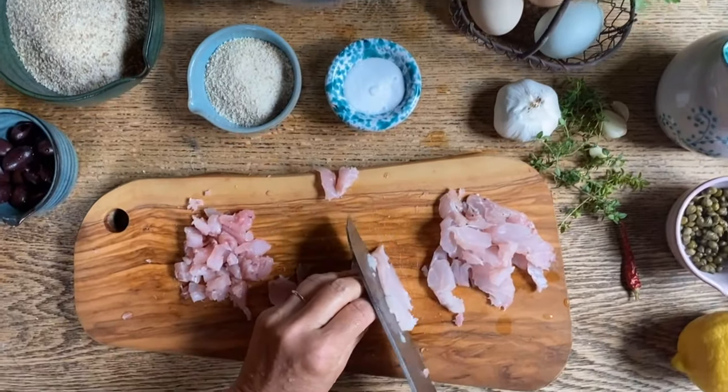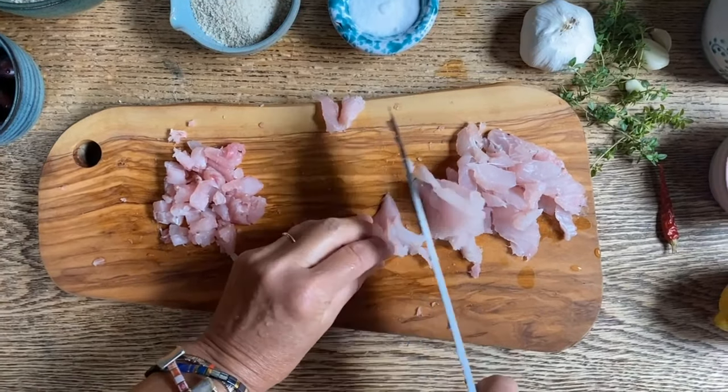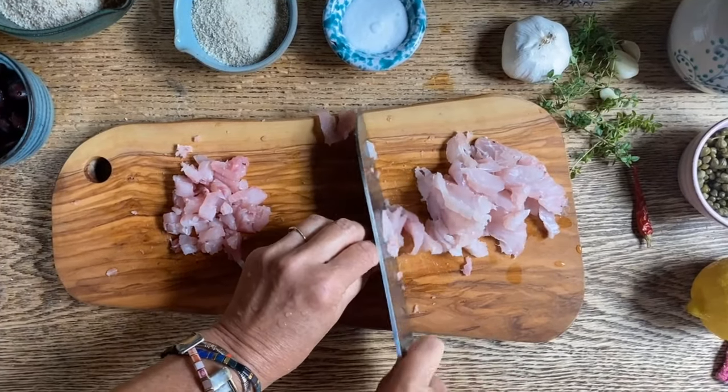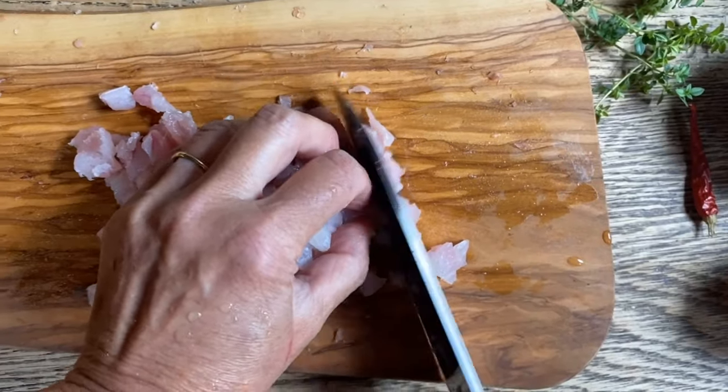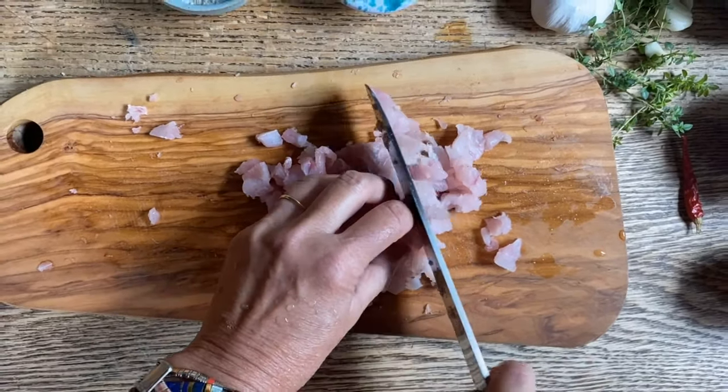This last weekend we went fishing and we caught two red drum, or redfish, and now we're gonna put them into good use and make some fish patties. In Italian we call these polpette di pesce, and we're gonna add some really good things to it.